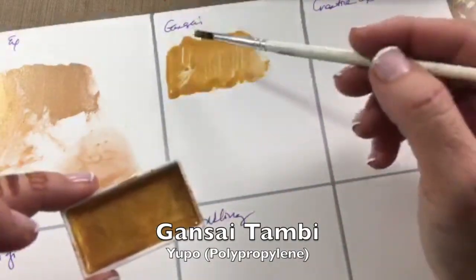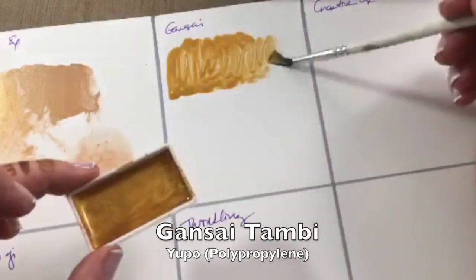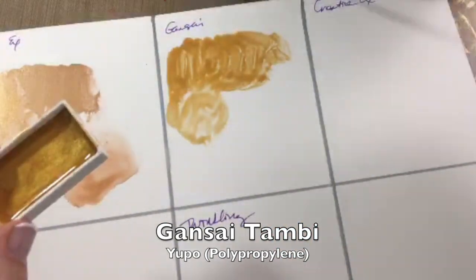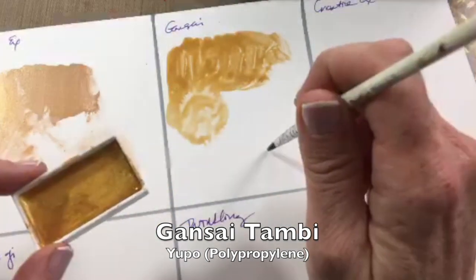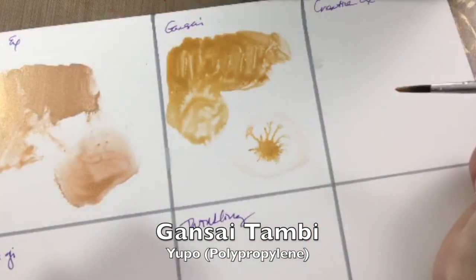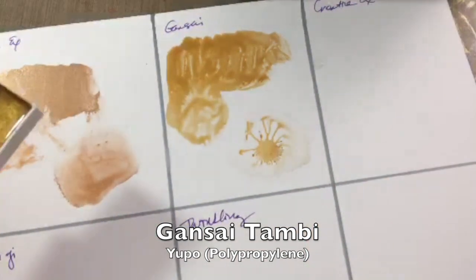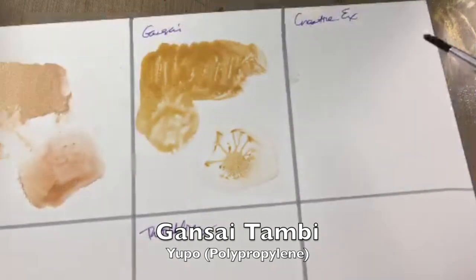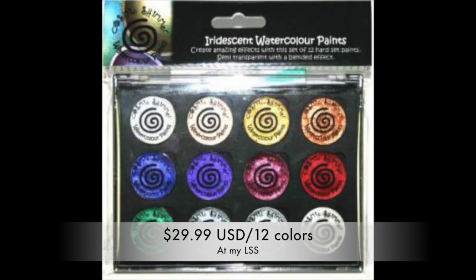Lastly on the Yupo polypropylene — because the water doesn't soak in, you get a lot of funky brushstrokes, and I frankly do not like it on the polypropylene. The bloom is pretty spectacular, but I wouldn't want to just paint on it because of all those weird brushstrokes.